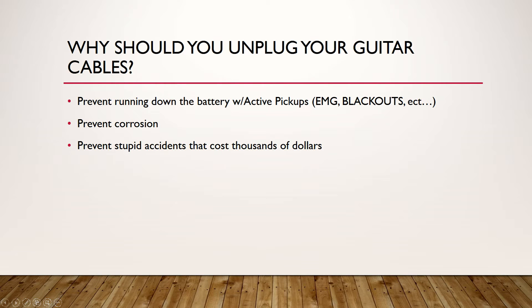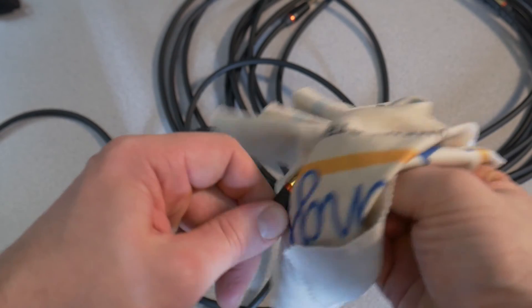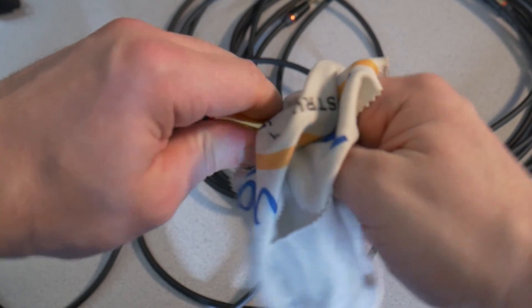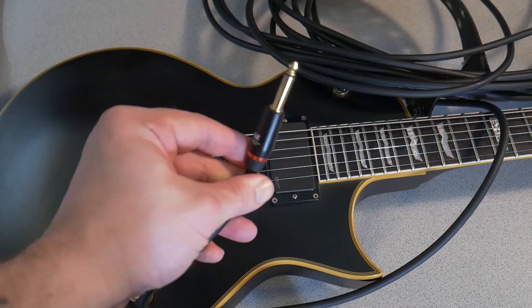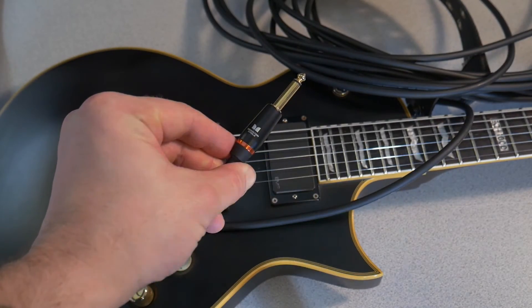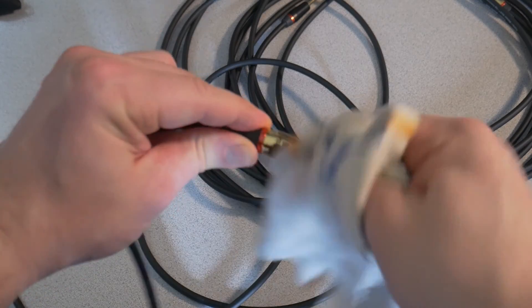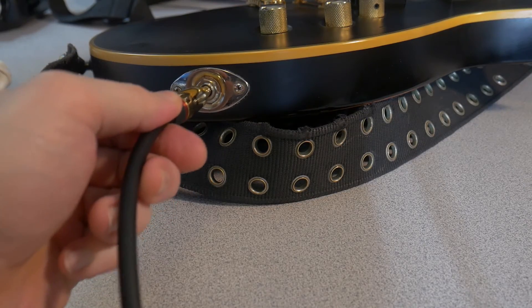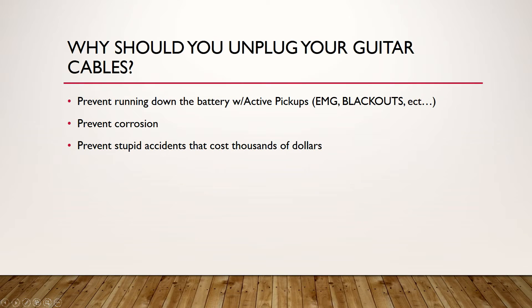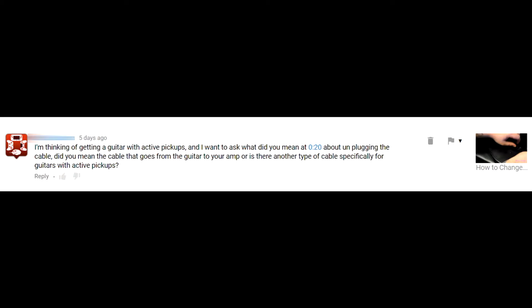And clean your shaft, guys. Seriously, clean the shaft of your cables to make sure those contacts stay clean and the connection is as good as possible. Any hole that'll take a dirty shaft is not a good hole to be putting your plug into — that's a life lesson. Keep your shaft clean. I think that answers all the questions and some that weren't even asked.